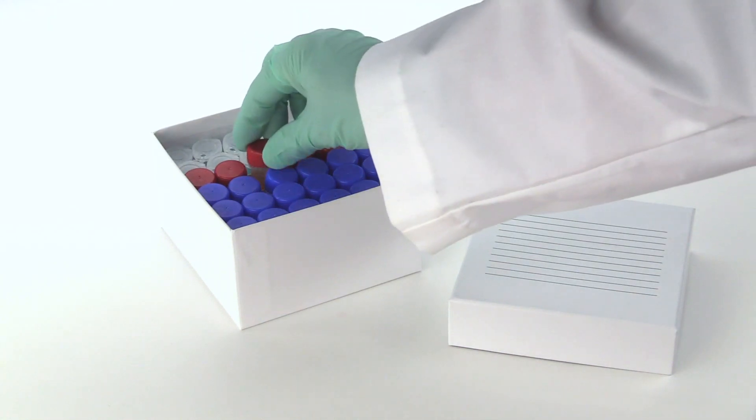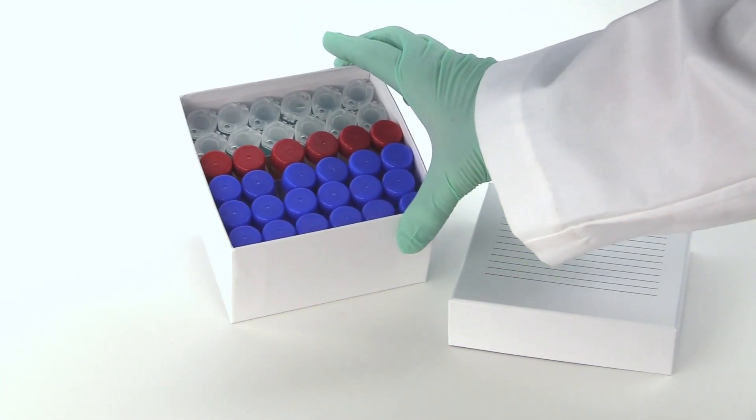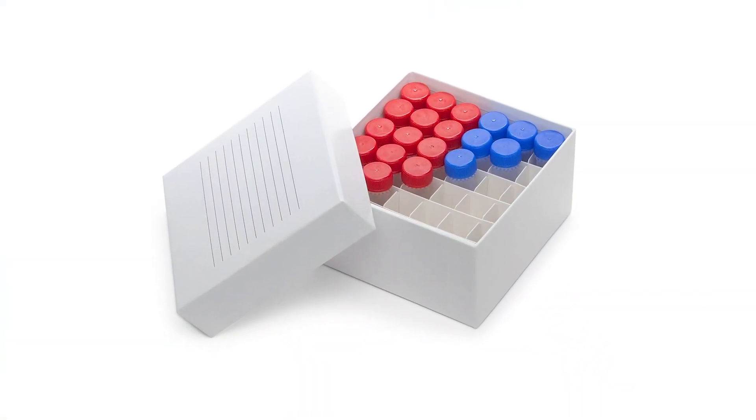As with all our cardboard freezer boxes, these are durable and water resistant. Configured with 6x6 dividers, the box will hold up to 36 screw cap or snap cap MIDI tubes.